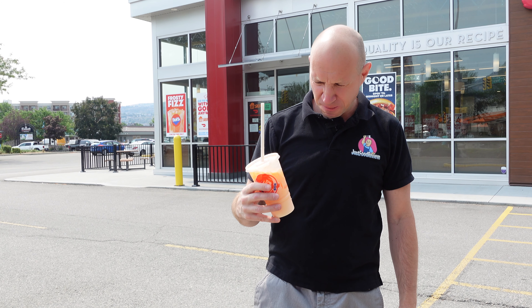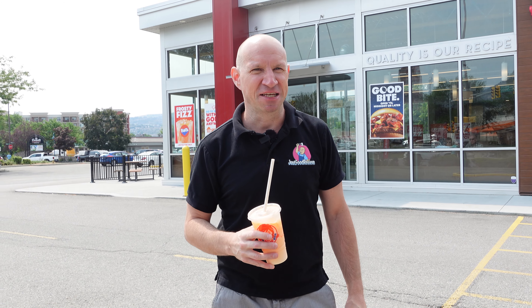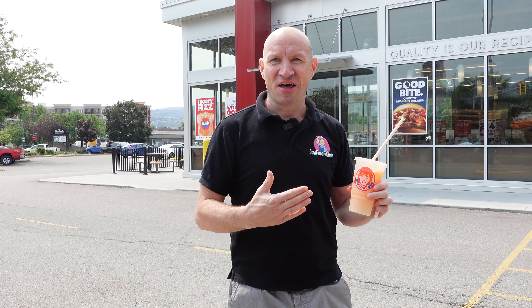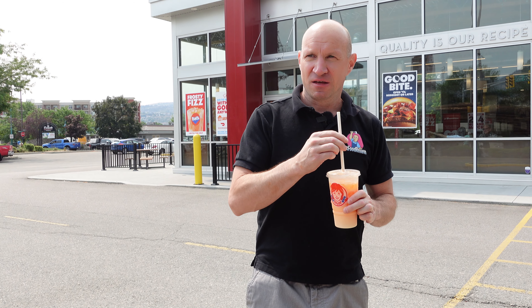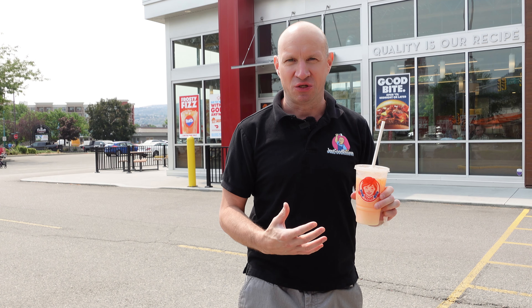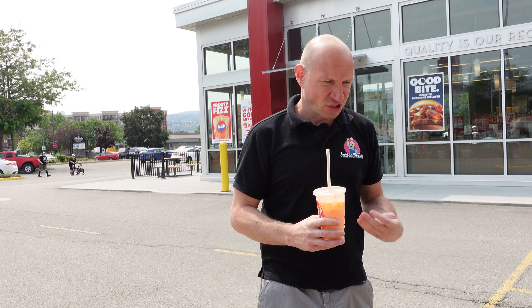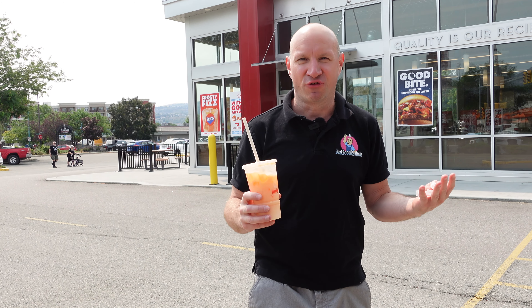There's the sign on the door. Okay, paper straw — minus 0.5 of a point. Zoom in adventure — so this is not a milkshake at all. There's ice in there, so this is a drink. Try it out.